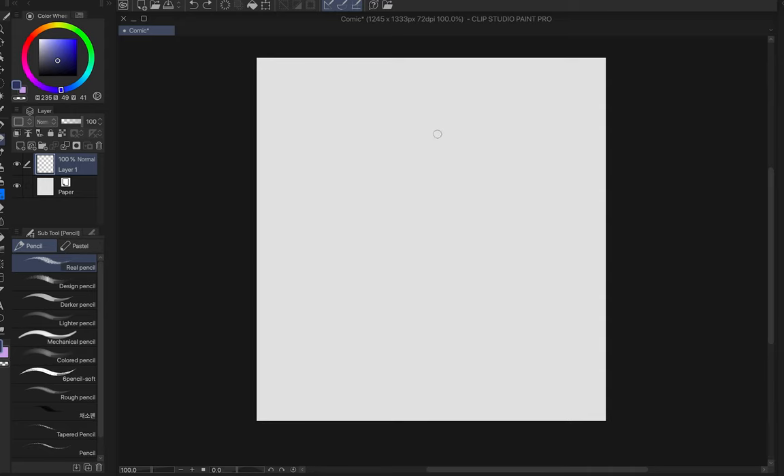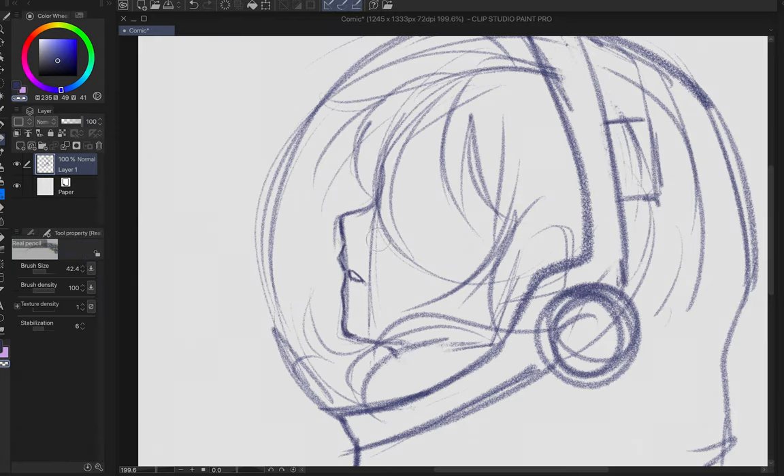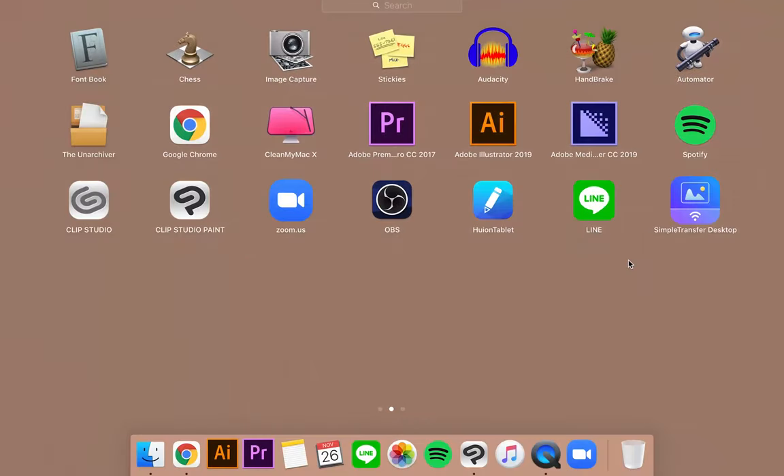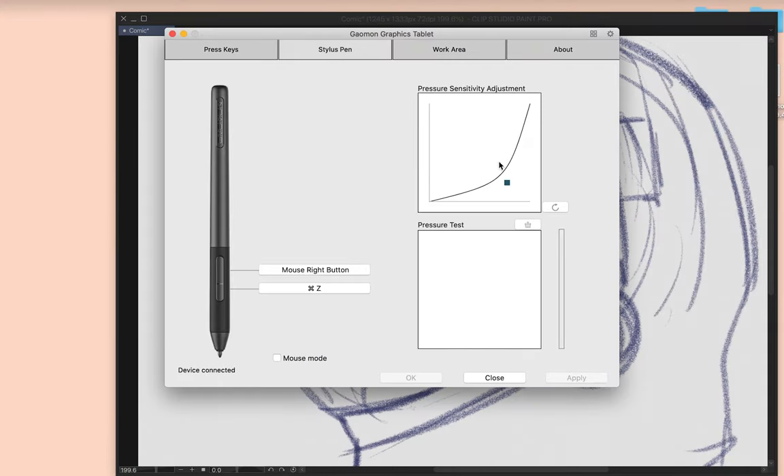I'm going to draw something to test this tablet out. The tablet has this alien space-ish design on it, so I'm going to draw something space-y — just an astronaut. After I'd done the sketch for a bit, I felt the pen pressure setting in the driver was a little bit too light, and I had to make my brushes big to get a thicker line. So I went back and adjusted those settings just a bit before continuing on.